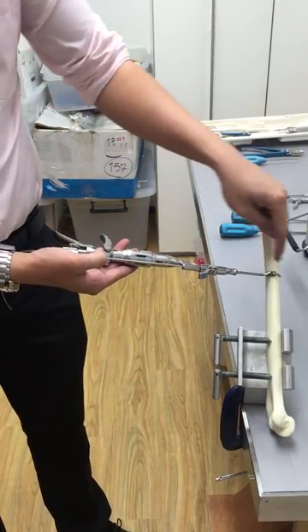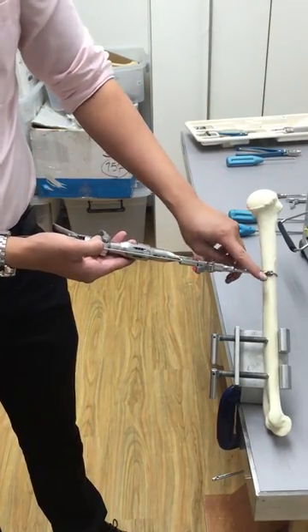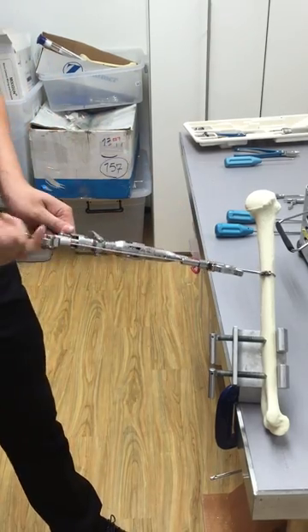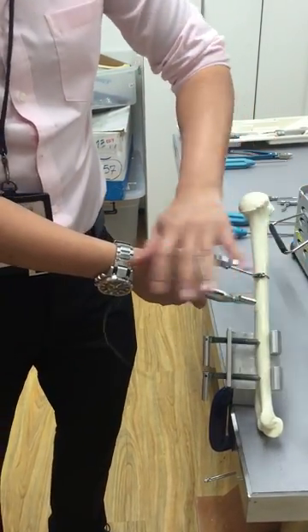If you're going to put in the cable at the next position along the shaft and still want to maintain the tension here, all you need to do is lock this part, unlock the top part, take this out, leave it in there, and then do the next cable. That's all.